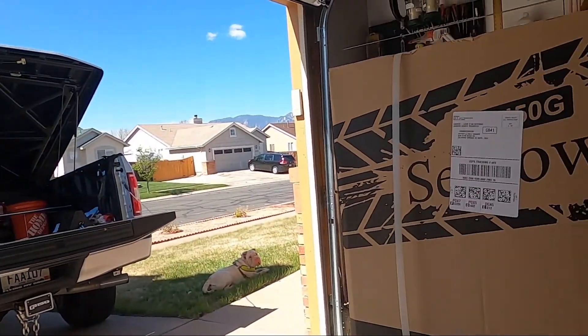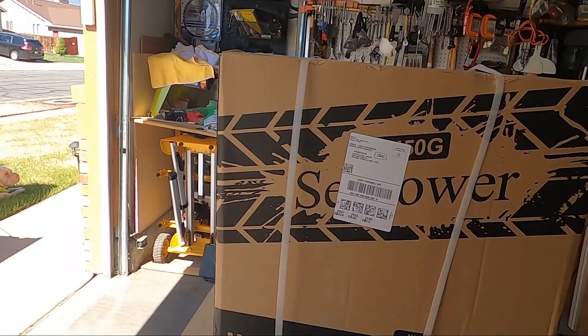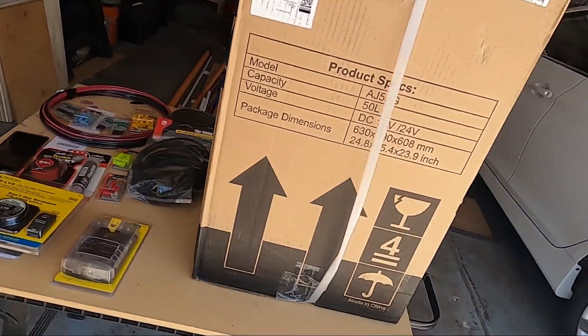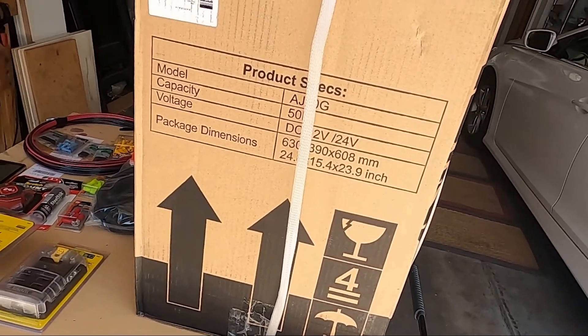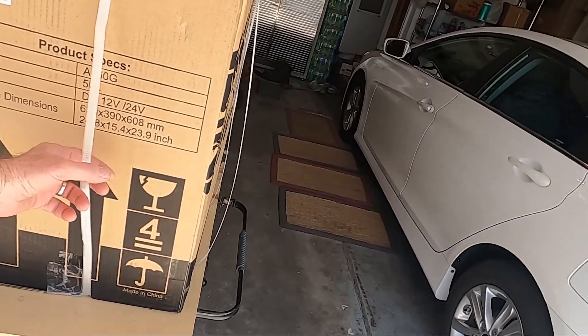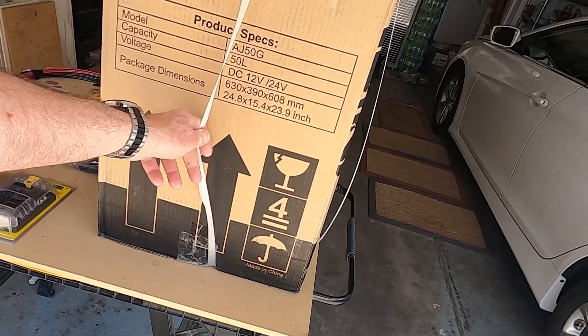Unboxing time. It's all wrapped up, still in the packing. Model AJ50G, 50 liter, approximately 53 quart, DC 12 volt, 24 volt.